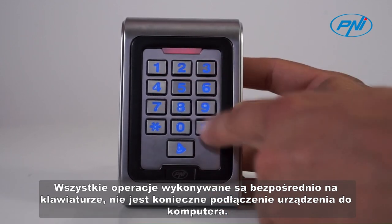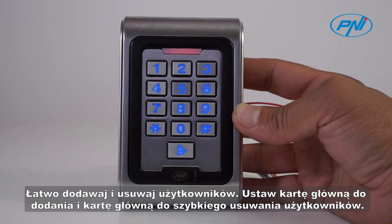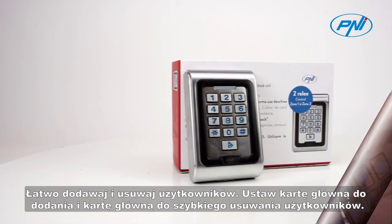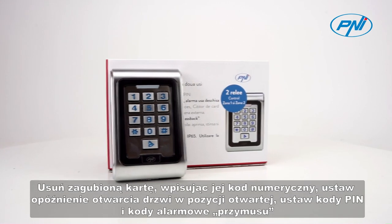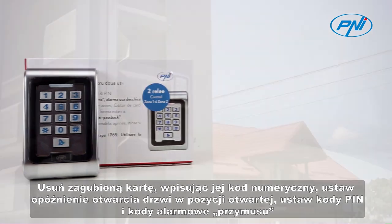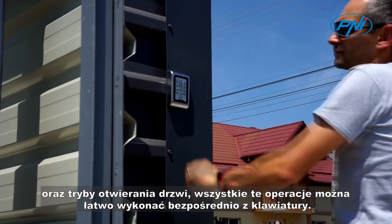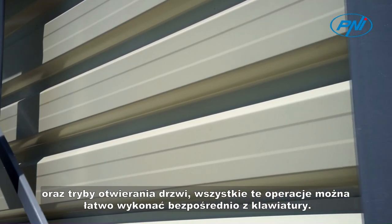All operations are done directly on the keyboard — it is not necessary to connect the device to a computer. Easily add and delete users. Set a mastercard to add and a mastercard to delete users quickly. Delete a lost card by typing its numeric code. Set the door delay time to the open position. Set pin codes, duress alarm codes, and door opening modes. All these operations are easily performed directly from the keyboard.